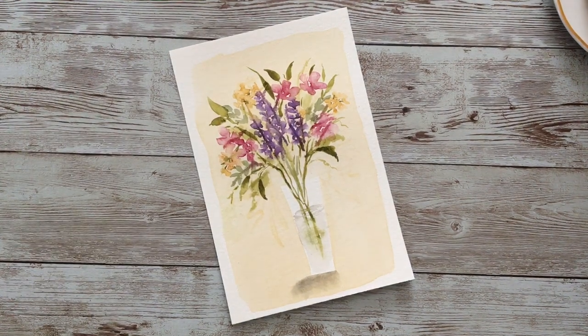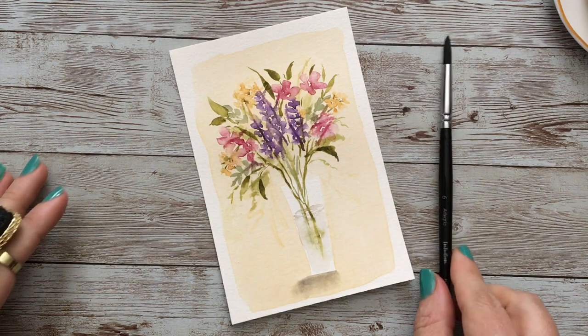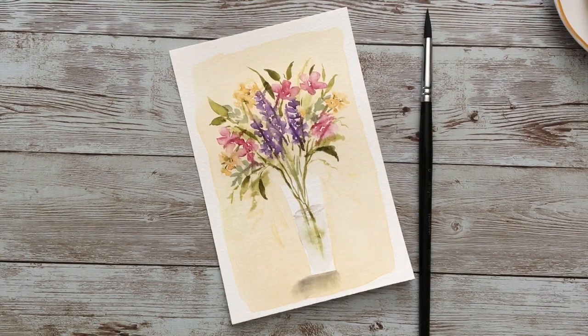I actually think I'm going to call that pretty much finished. I hope you enjoyed this tutorial and I hope you'll try it. Certainly if you try it, I'd love to know how it goes and whether you enjoyed it. So as always, happy painting.